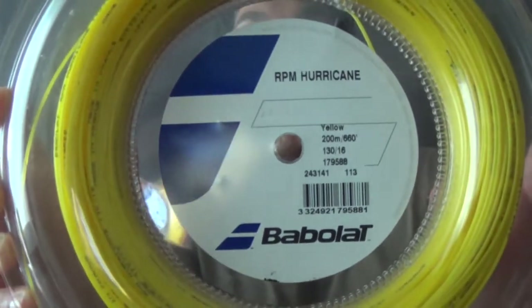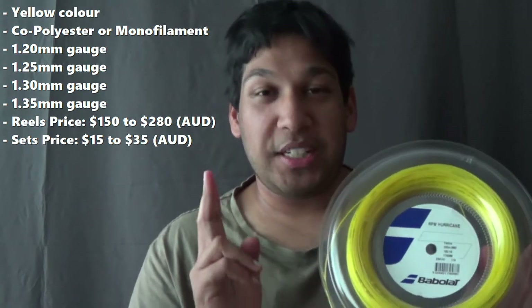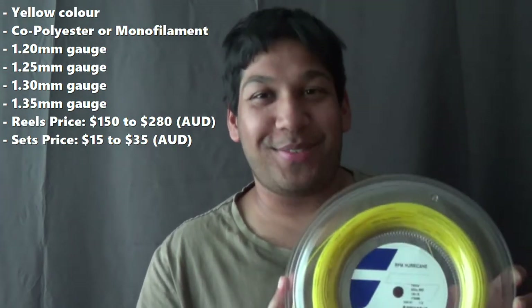The string I'm going to be reviewing in this video is the one and only Babolat RPM Hurricane. I have playtested this and I'll go through the details towards the end of this video. This string is available only in yellow. It is an 8-sided monofilament copolyester string, and it is available in 1.20, 1.25, 1.30, and 1.35 millimetres — that's the diameter, or thickness, or gauge of the string.